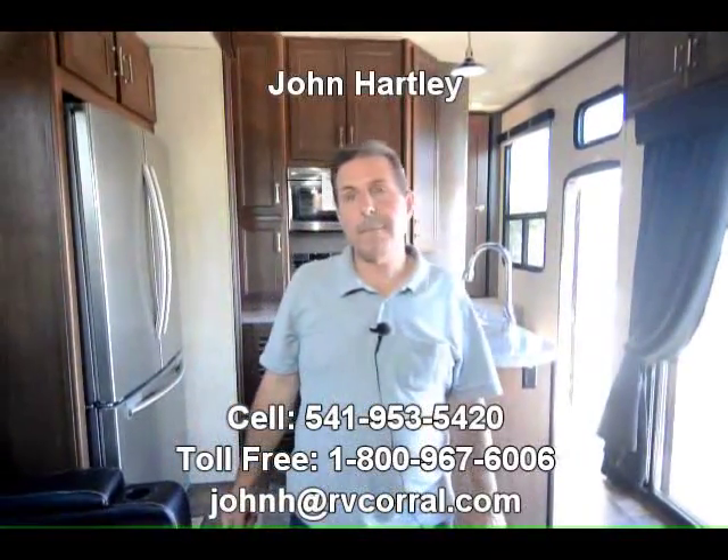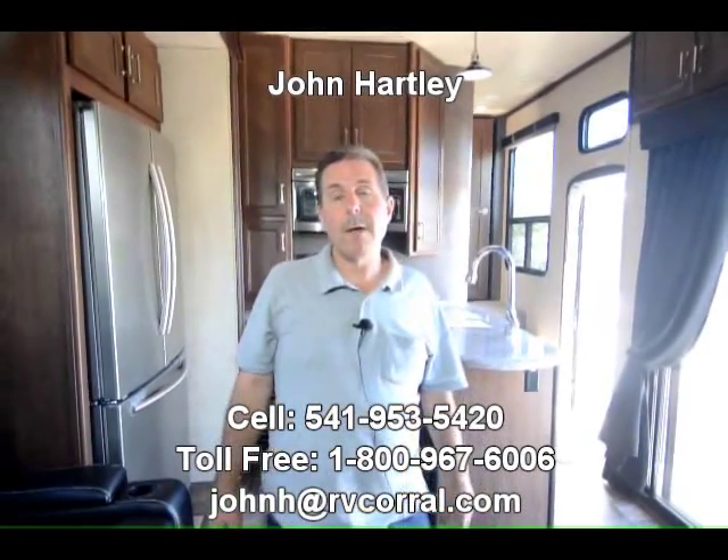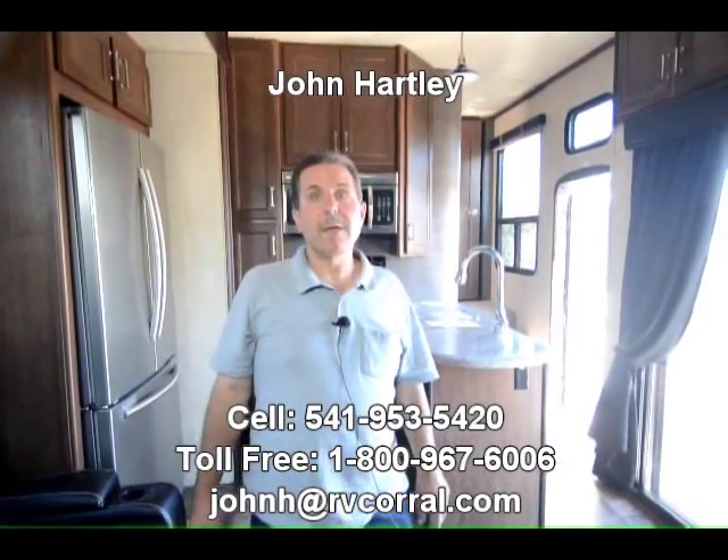Really a neat new floor plan. My name is John Hartley — please contact me and I'd be happy to go through this with you. One of the easiest ways to reach me is my cell phone: 541-953-5420. Thank you for taking a look.